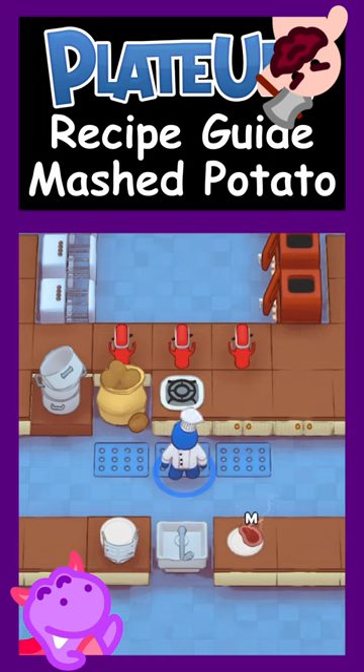Welcome to the Plate Up recipe guide with Chef Wormslayer. It's Potato Sides Week. Today we're making mashed potato.